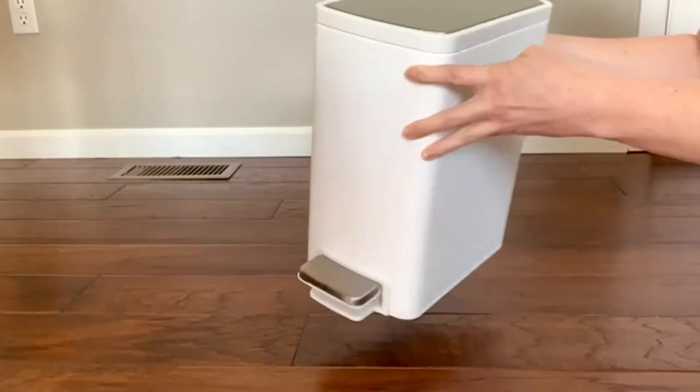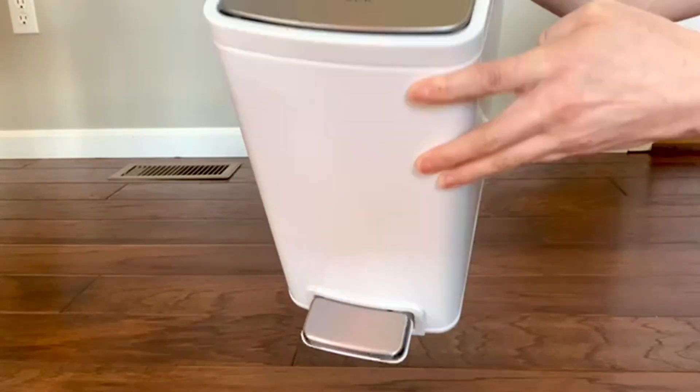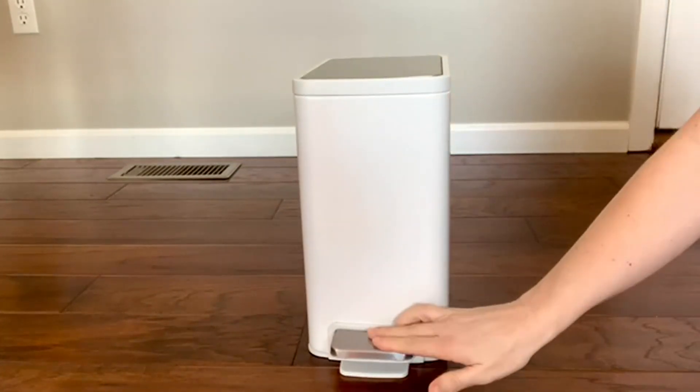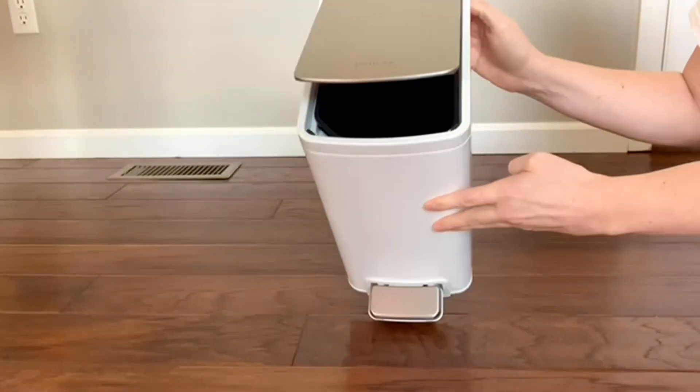Just look how beautiful this is — it really pops in the bathroom and makes it look so sleek and nice. I love that it has the Kohler branding on top. It's also available in stainless steel and black stainless steel, but I really like the white because it really pops in my bathrooms.